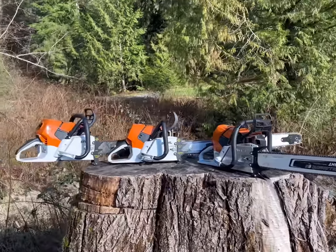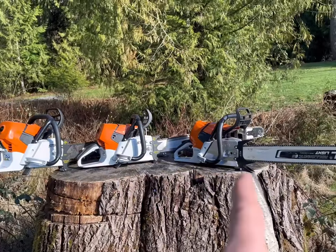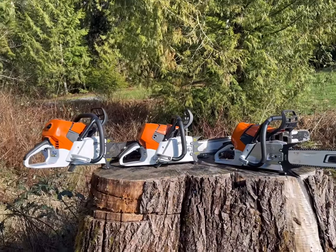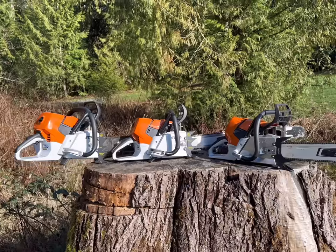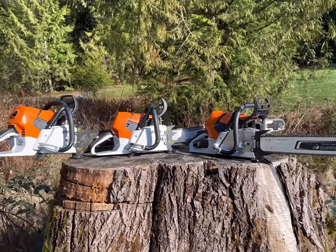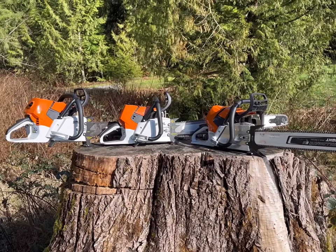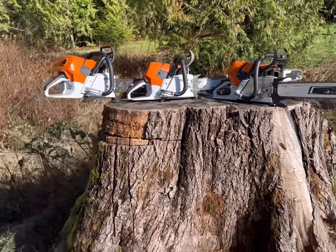Good morning everybody. Today I'm going to do a little video on felling dogs — what the difference is between three, four, and five points. A lot of customers always ask what do I choose, which one's the best, and so forth. Basically it comes down to a couple things to consider when you're buying these.